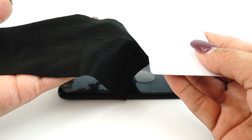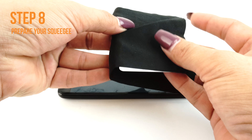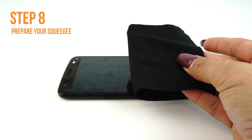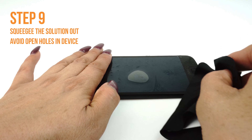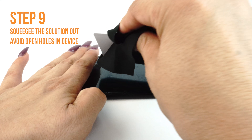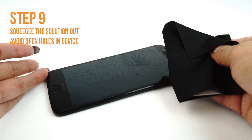Once you are satisfied with the alignment of your TechSkin, take your card and fold the microfiber cleaning cloth around it. The cloth will help absorb excess solution when you apply your TechSkin. Use one hand to hold the film down to prevent it from moving. Apply firm and even pressure to remove the liquid, but be sure to not stretch the film. Run the card outward toward the edges of the device.